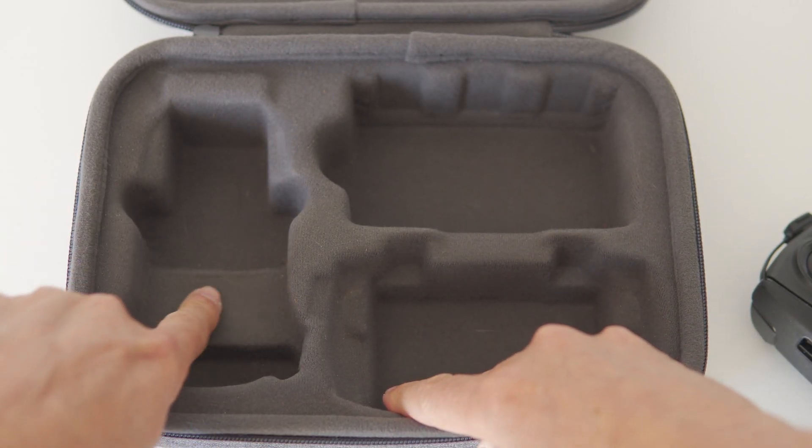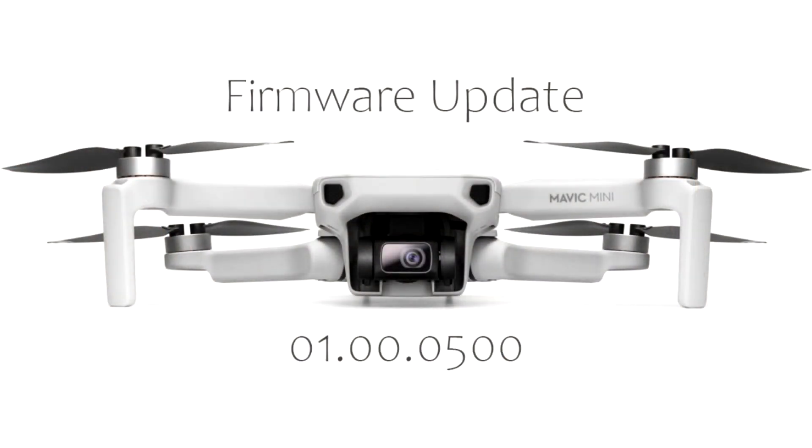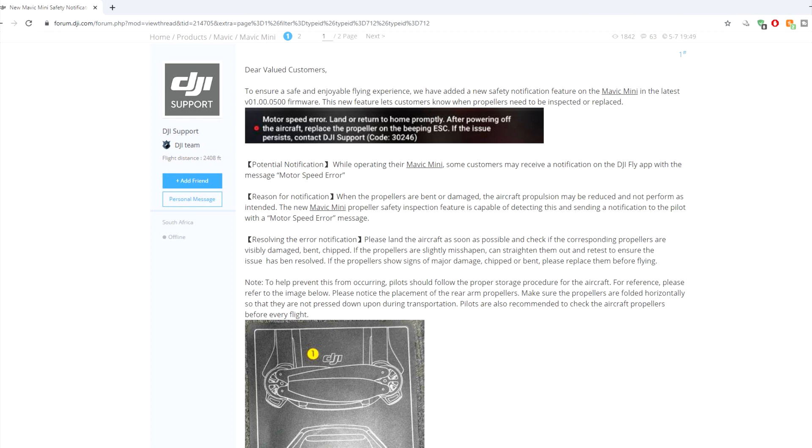The problem with flattened or warped propellers has become so widespread with the Mavic Mini that it has led DJI to release a firmware update which gives you a warning to indicate if the propellers may be warped. Also on the Mavic Mini DJI forum there is now a pinned post stating the problem and the issue with the Fly More carry case.